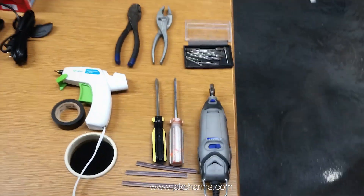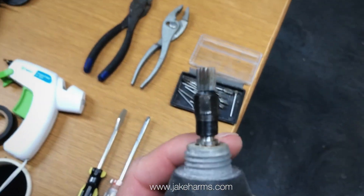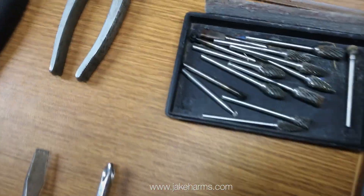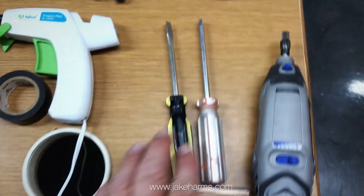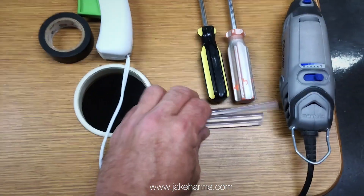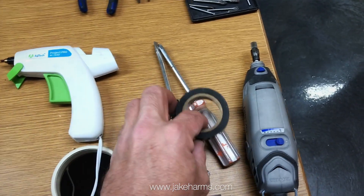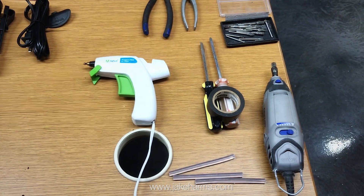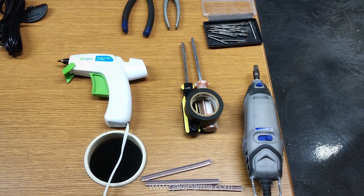To put this all together, we're going to use a couple of common tools. First, we have the Dremel with a cutting tip — any of the cutting or routing pieces will work just fine. We've got a flat head and a Phillips head screwdriver, wire snippers and pliers, a little bit of hot glue to hold pieces together, and a little bit of electrical tape for your connections to prevent any accidental water contact.